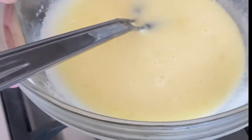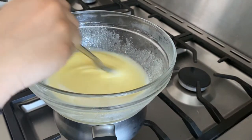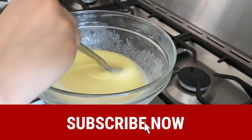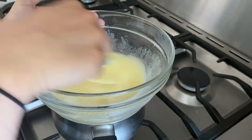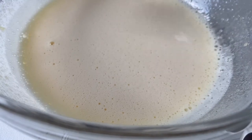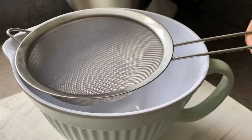Once that's all combined, pop the bowl over your pan of simmering water — notice how the water is only about an inch deep. You don't want it coming anywhere near your bowl and potentially scrambling your eggs. Just continue to whisk for about 10 minutes. It sounds like forever but trust me, stick with it, the results will be well worth it. When you're done you should end up with something thick and creamy. If it coats the back of your spoon like this you're good to go; if not, stick it back on the stove until you're there.